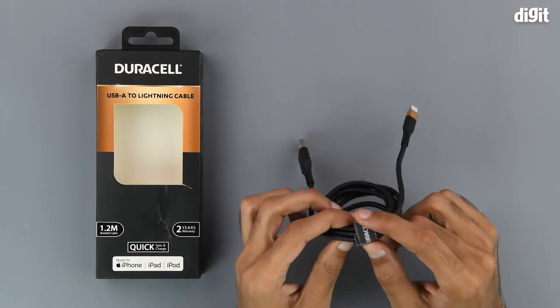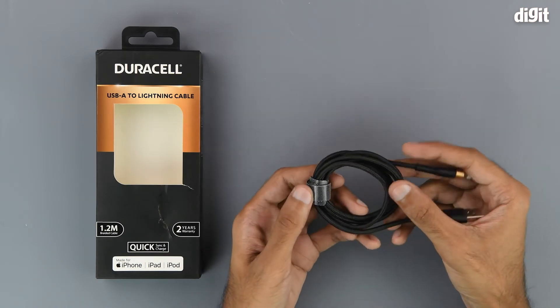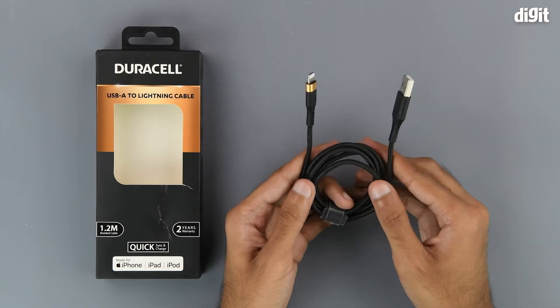You also get some branding on the Velcro strap that keeps the cable in place and helps with cable management.